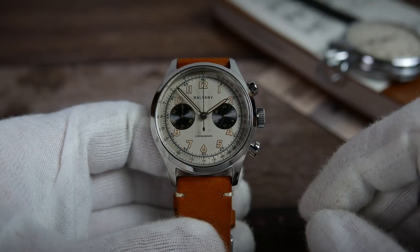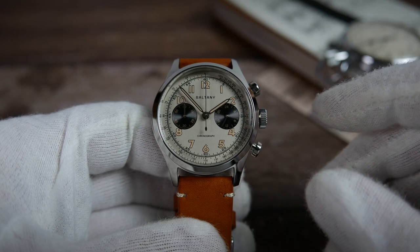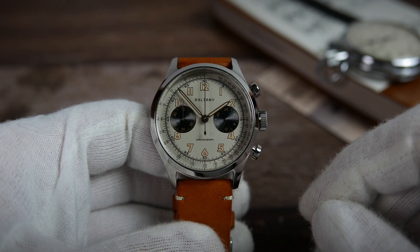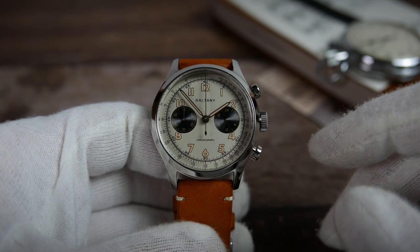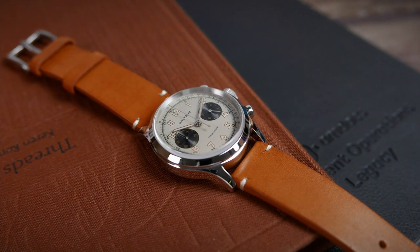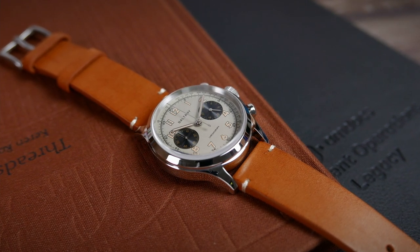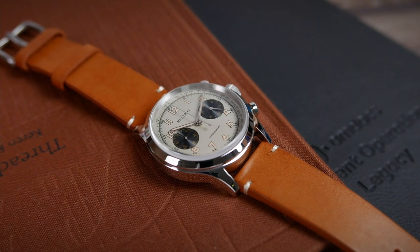If I did have to nitpick about something, it would be that the small subdial hands tend to blend into the sunburst background of the subdials in certain lighting conditions and angles. This is not really that much of an issue to be honest. I can't really find anything else to point out. I am not usually a big fan of completely polished cases, but in this case I don't mind it. It is worth mentioning though that it is going to be more prone to smudges, scuffs and scratches.